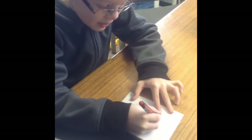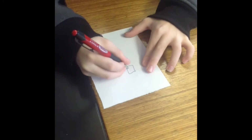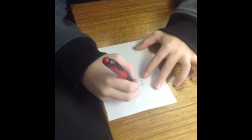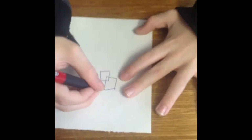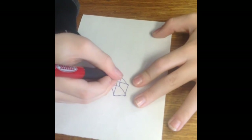First make a square and then make another square that's kind of inside it. And then make lines to put the square together. And now you have your cube. See ya!